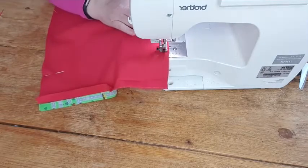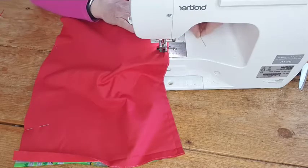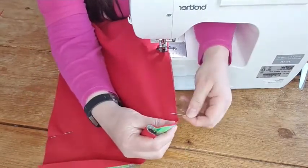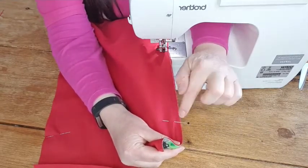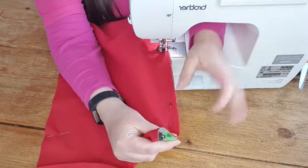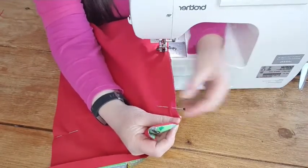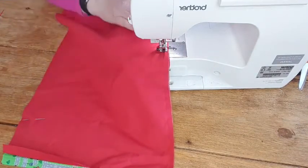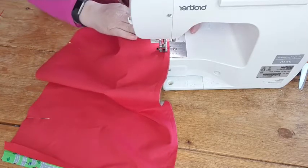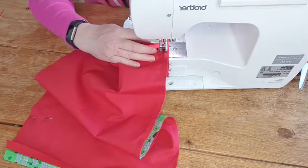As you come down to the pins, try to pin horizontally - so pin across the fabric rather than along it. If you pin this way and forget your pin is in there, your needle is more likely to go either side of it. If you pin lengthways, you're more likely to catch and break your needle. Try to get into the habit of pinning horizontally - needles are quite expensive and there's nothing worse than breaking one mid-project.